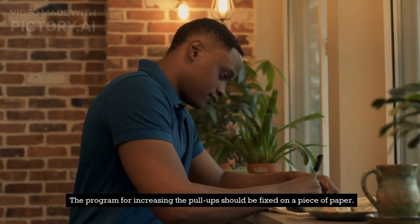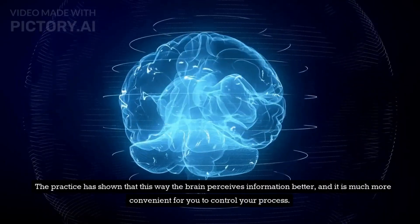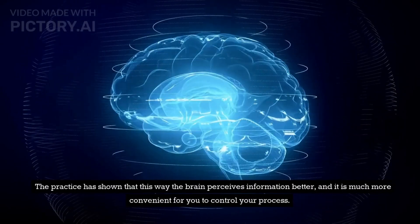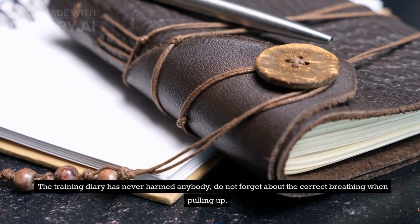The program for increasing pull-ups should be fixed on a piece of paper. Practice has shown that this way the brain perceives information better, and it is much more convenient for you to control your progress. The training diary has never harmed anybody.